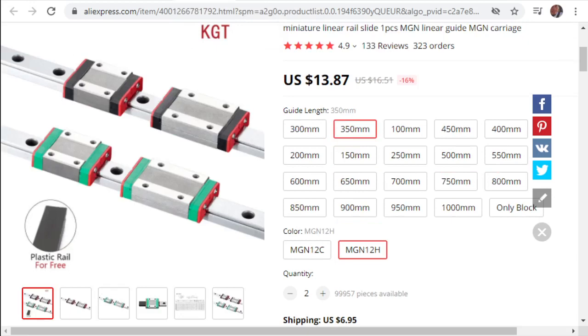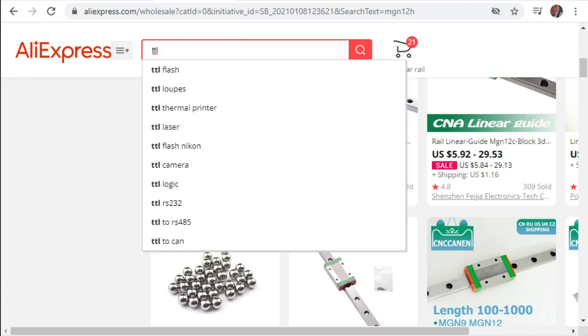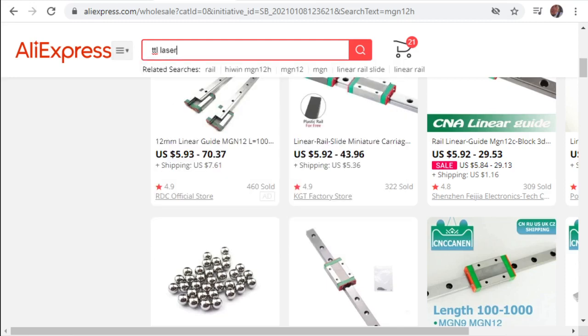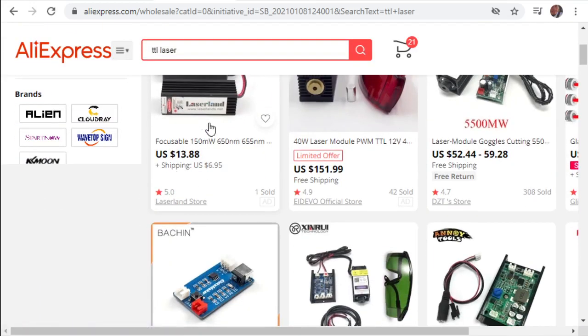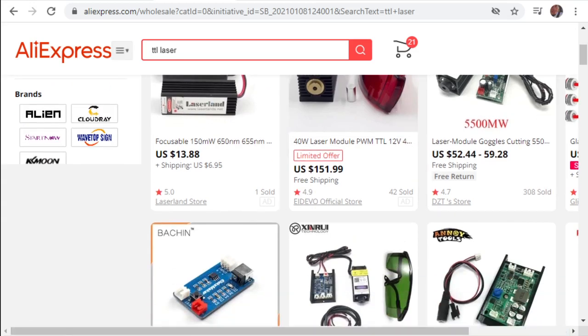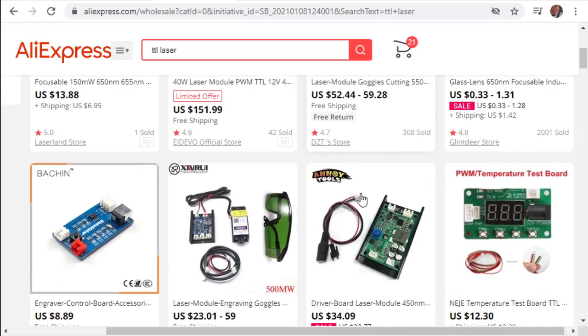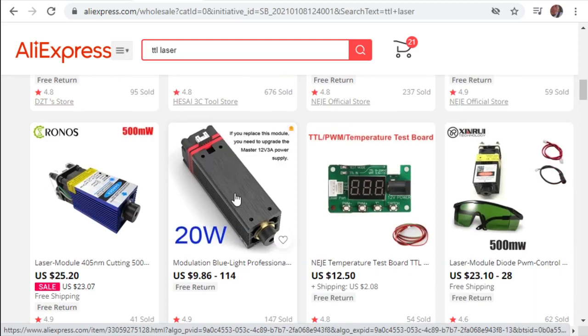Next thing we're looking at is lasers. We're searching for 'TTL laser' on AliExpress. Some weird results come up - like a 40-watt one where the laser is probably only putting out 7 watts and the fan is eating the rest. Here are some proper lasers that look right - they've got driver boards on the back.